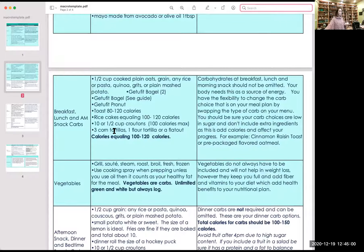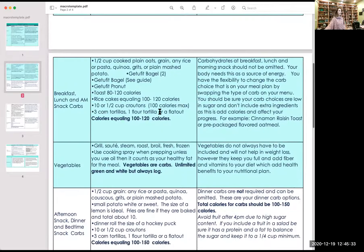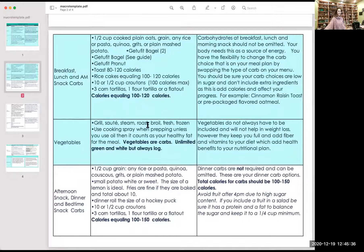Flour tortillas, corn tortillas equaling 100 to 120 calories. So on your meal plan, when you see your turkey sandwich and it says choice of toast, you can do any of these. But because there is a bread listed there, you can't omit it. You can't decide to lose weight faster and omit the bread. You could, however, sub it out and have a Get You Fit bagel, a small baked potato, corn tortillas, rice cakes — anything in this category. This is all explained better here.